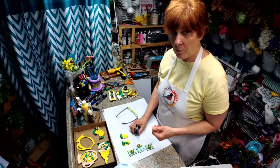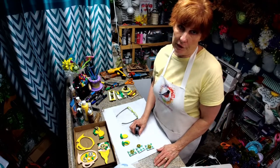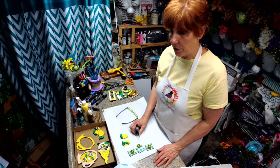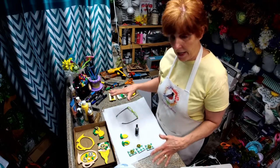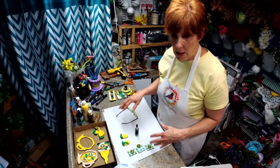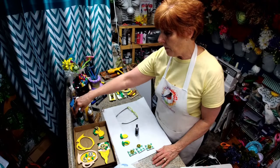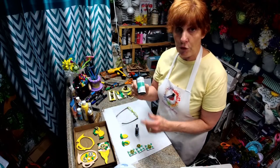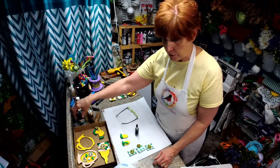Hello everyone, I'm Robyn with Robyn's Rethry. I had a custom order from a very good customer for a lemon tear tray set. I've gone ahead and painted everything already, but I thought you would like to see how it's put together. I'm also going to be using some UV resin on some of the pieces, so I'll show you how to do that.